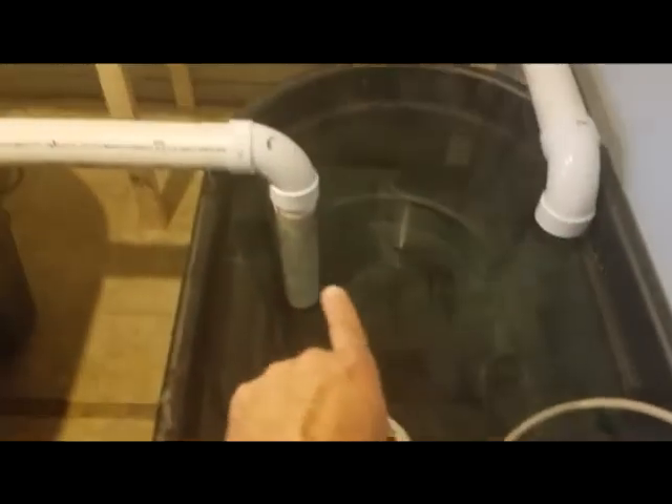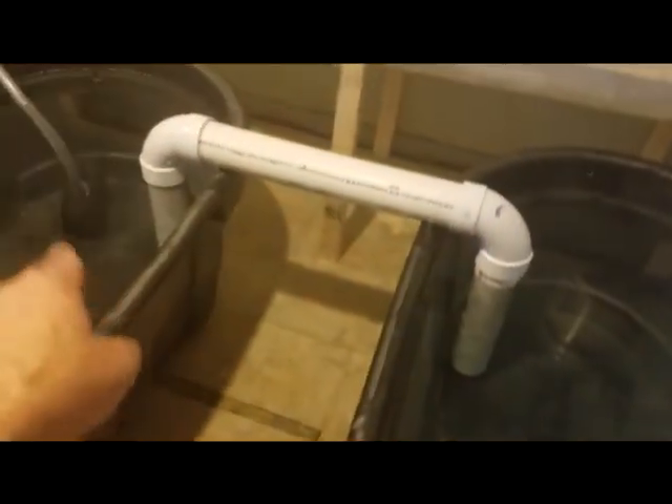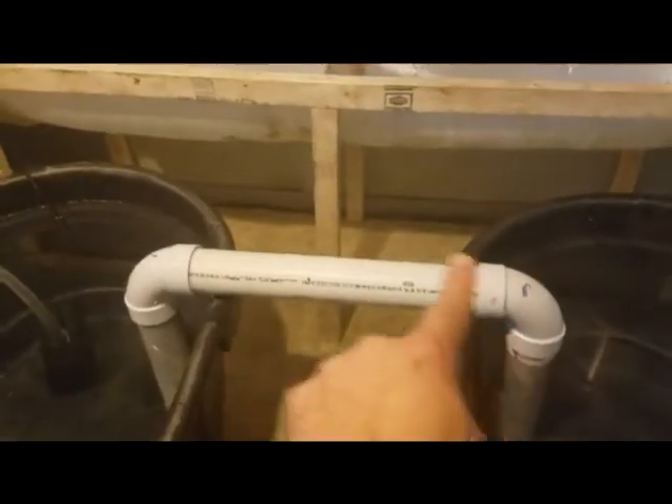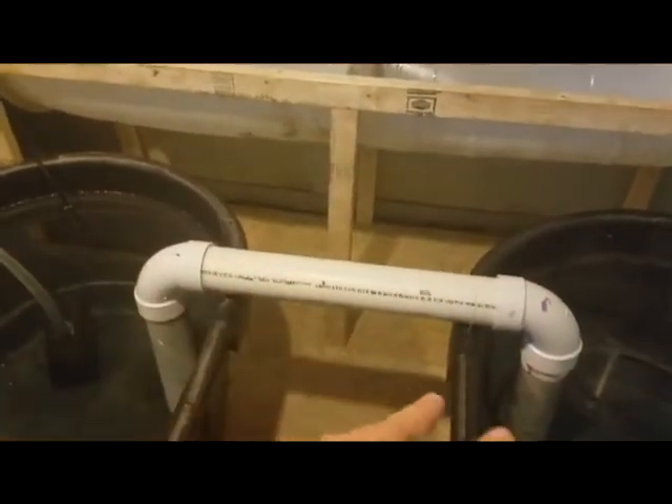This stock tank will have turtles in it — you can hear them splashing and climbing around in the background. I also have this special valve I made. It's a very simple thing: basically three pipes joined together with two elbows so it's almost like a U-shape.